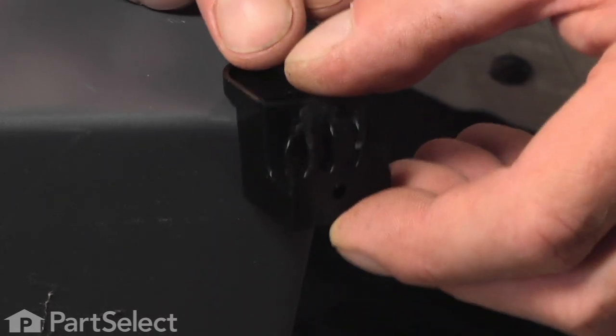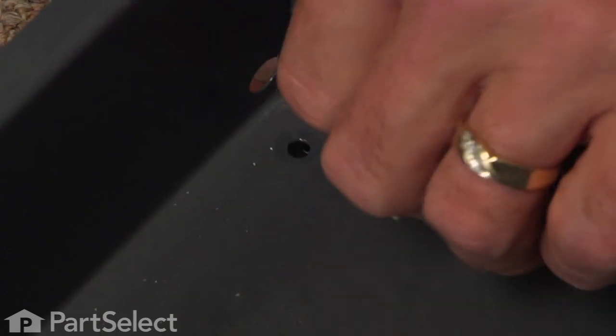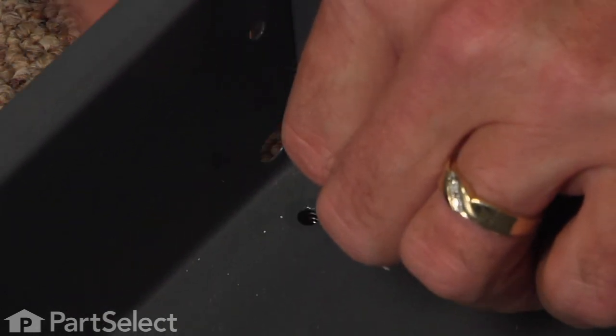Take our new glide, snap that pin into place, and then reinstall the screw.